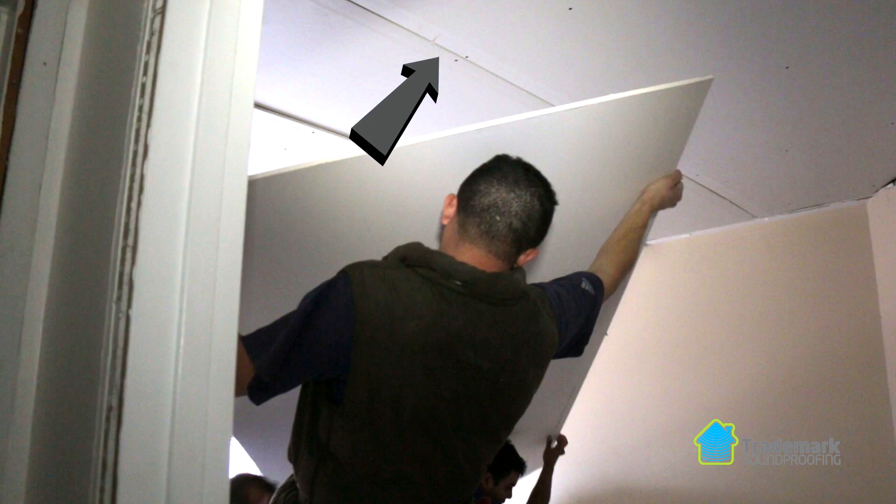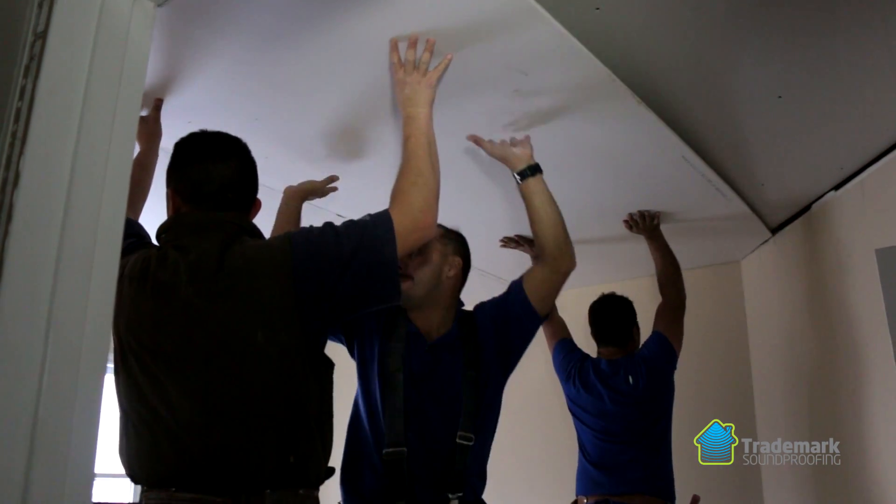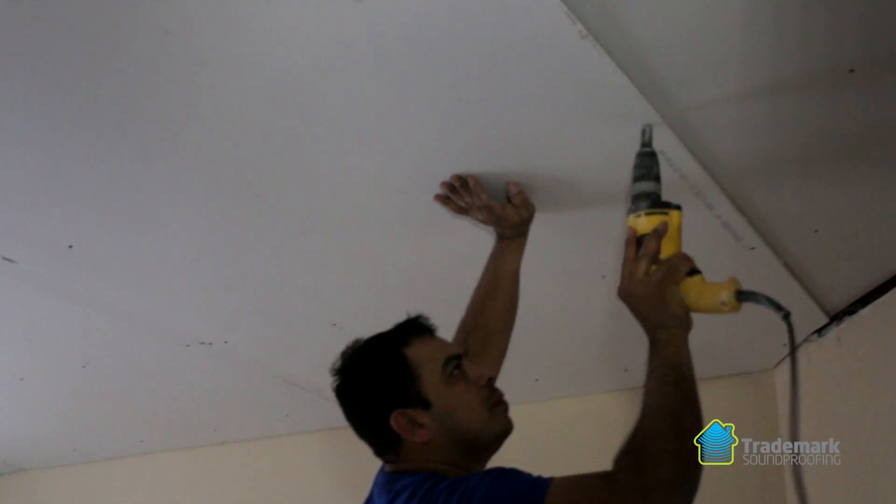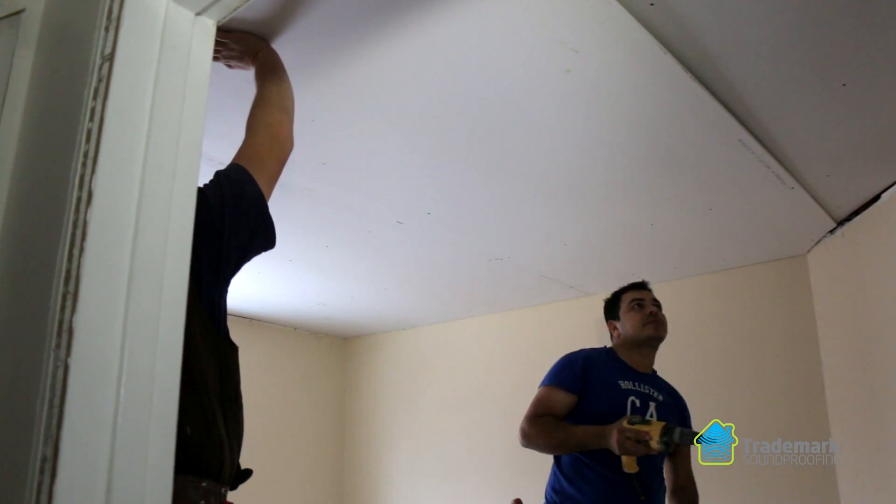Be sure to overlap the seams of the two layers to minimize sound leaks. Fasten the new drywall to ceiling joists with mechanical fasteners using local code ordinance.